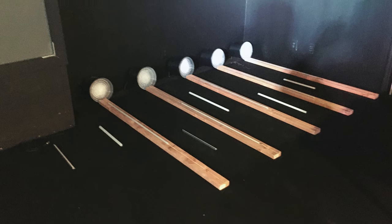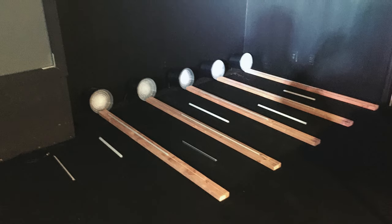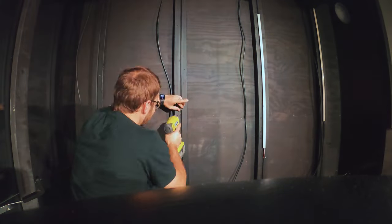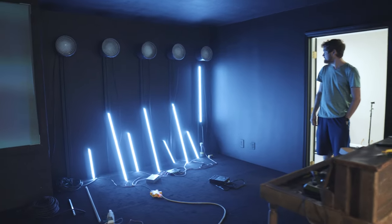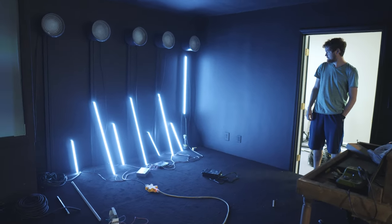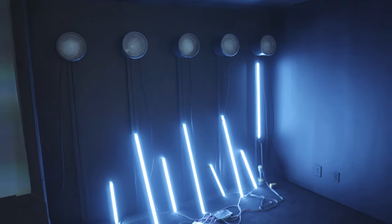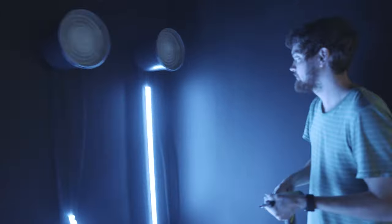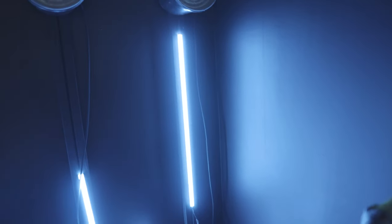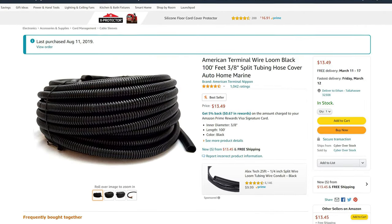At this point we laid out all of our lights in the configuration we were planning on mounting them and made all our measurements. As I mounted all the lights, Hunter began soldering all the lines for the LED strips. We got our LEDs wired up and Hunter is tacking them onto the board using the mounts that they came with. We used 22 gauge extension wire and enclosed them all in some wire loom to keep everything tidy.